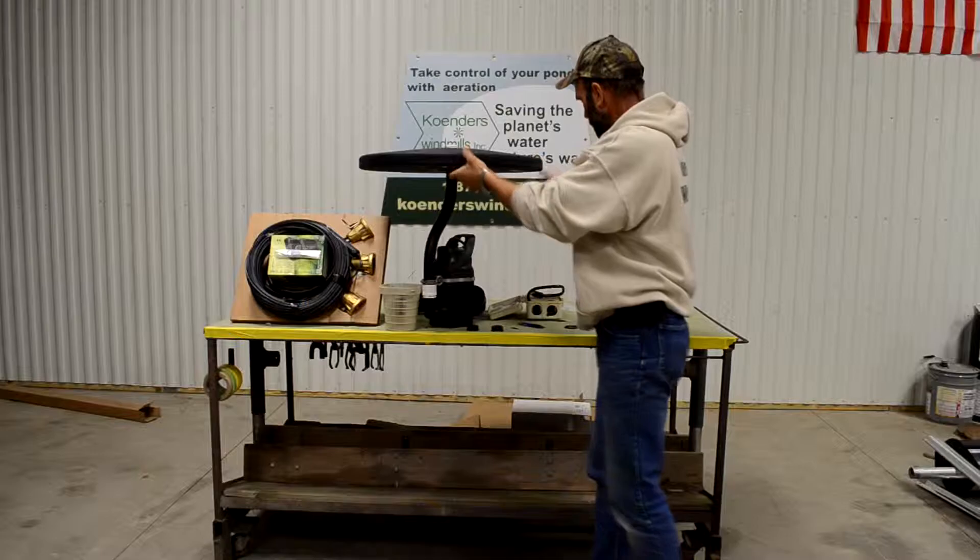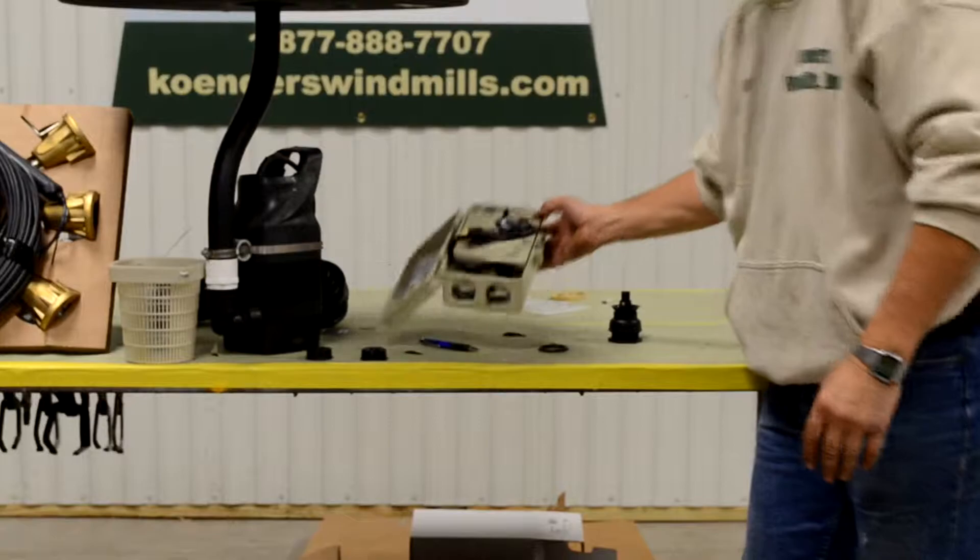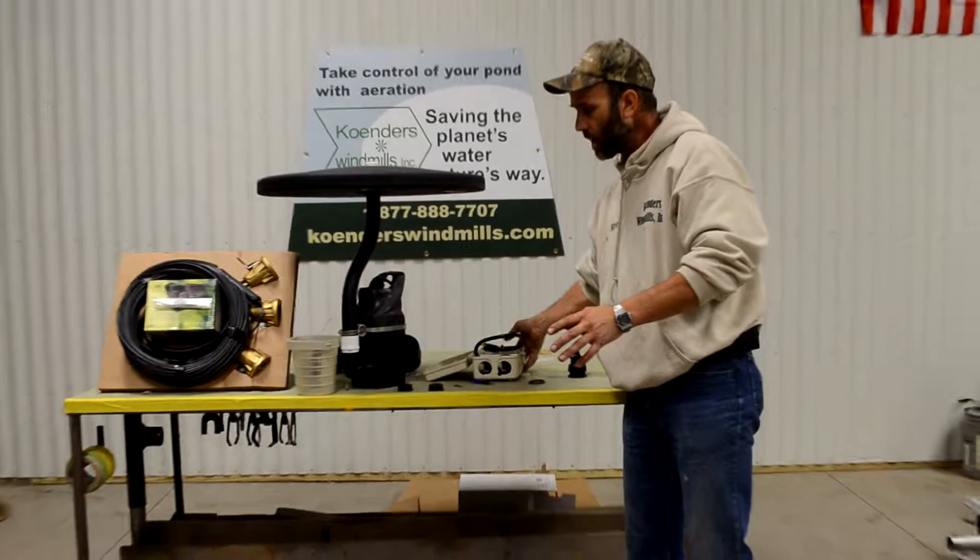Also with the light kit package, the timer is included. With the timer, you'll be able to set the lights to come on when you want them, and the timer can also be set to operate the pump when you want to run it.